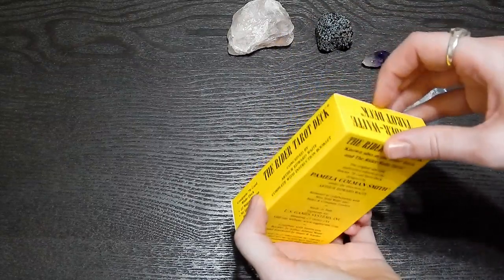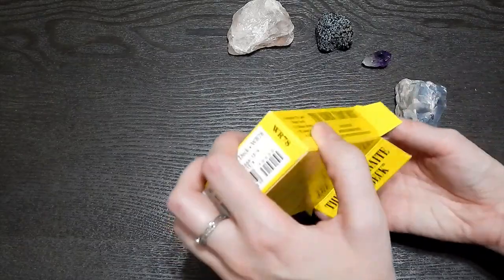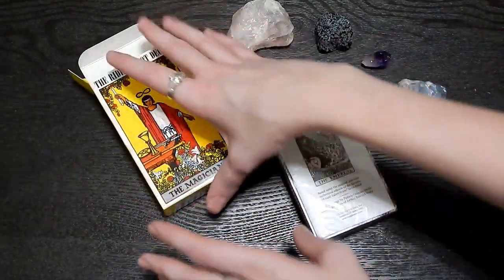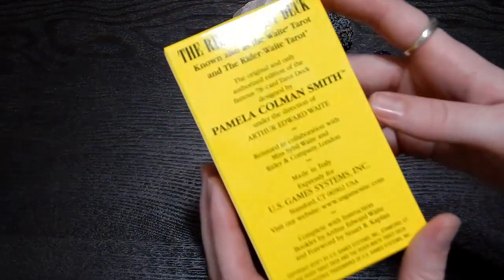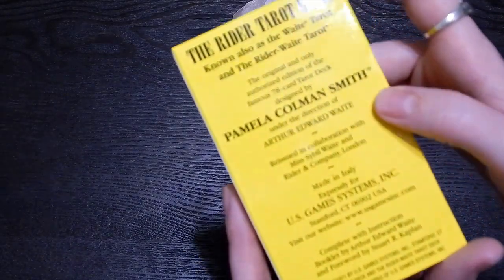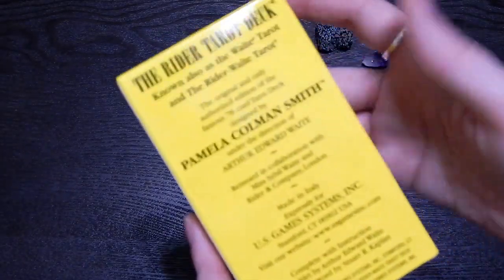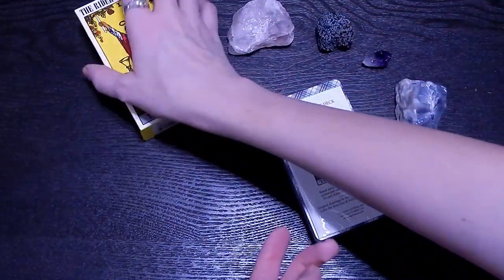I did take the plastic off because that's a struggle — and there's plastic on the inside too! Like, you came in plastic, why do you need to be wrapped in plastic again? That really bothers me, I'm just so against that. But here's the back of the box — designed by... I'm not gonna try to pronounce the last name. Paul... Palma? Why do I try? But there's the back of the box. I like that it's yellow.